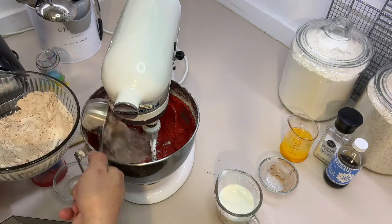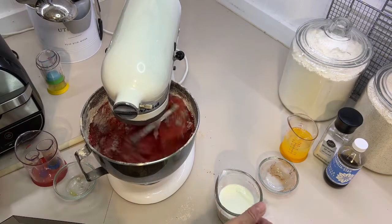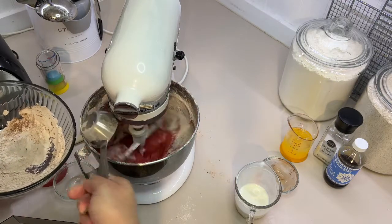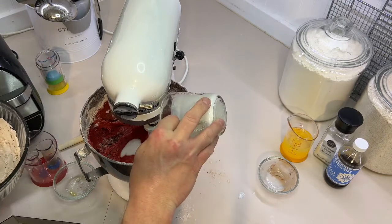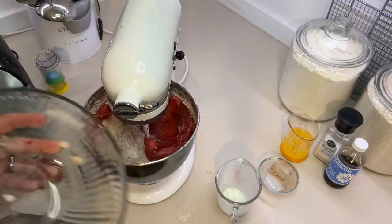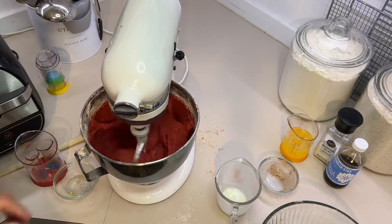Add another two-thirds of the dry mix, then more buttermilk, then dump the rest of the buttermilk, then dump the rest of the dry ingredients. Just let that mix until it's combined.